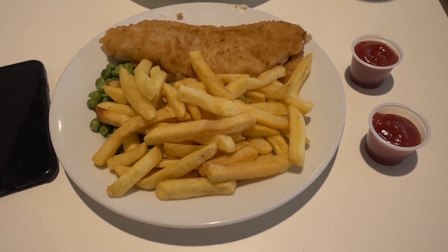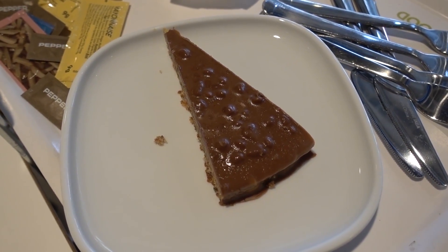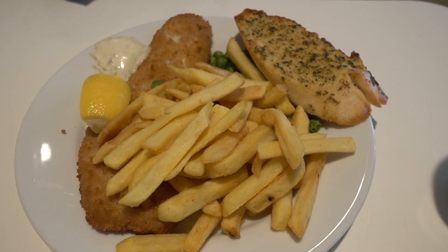Bea just came back with the food. I went for fish, chips and peas with ketchup, and I love these dime cakes — they're so nice. Bea got fish, chips, peas and a garlic bread.